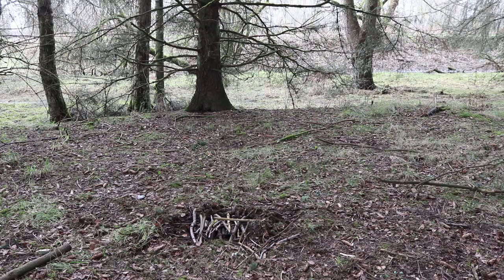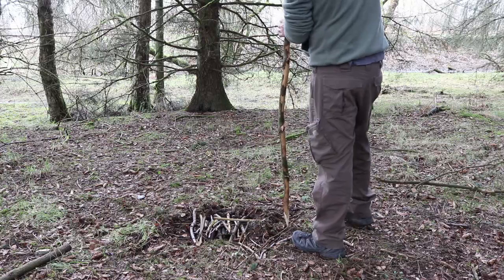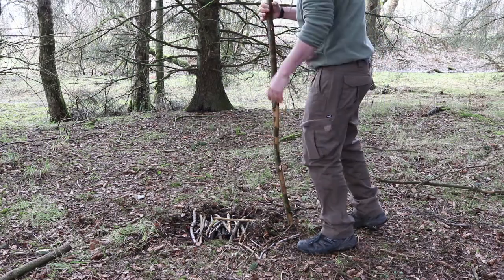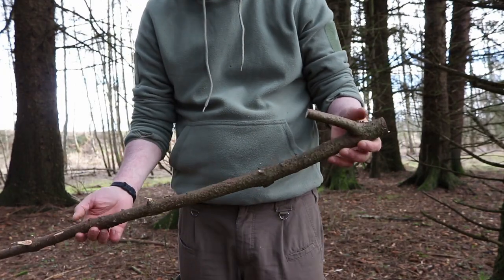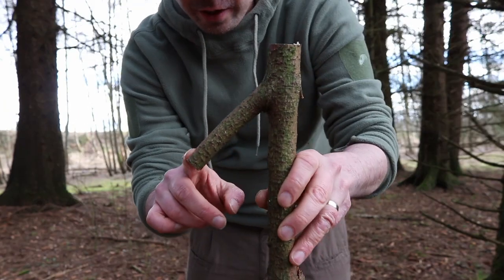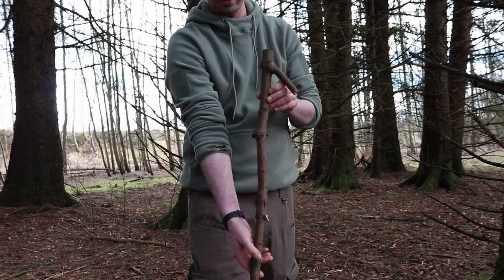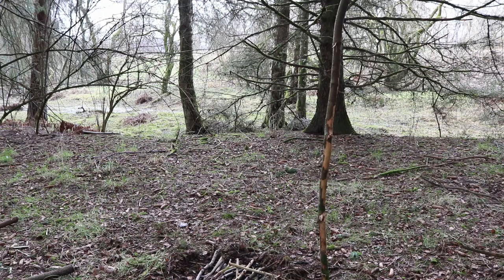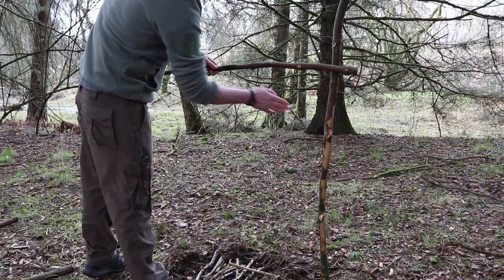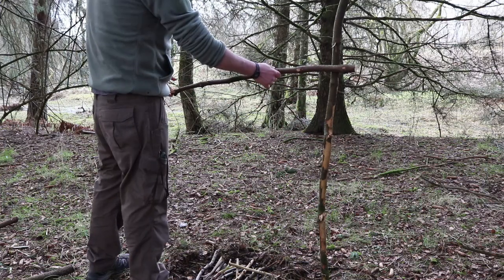The first thing we need for this one is a nice long stick — I'm just going to utilise the materials we've already collected. I'll put a point on the end and drive it into the ground. The next thing we need is a stick that's probably about four or five foot long with an offshoot — I've delimbed it and tidied it up a bit. This style of crane works with friction and gravity to hold your pot. We'll have a stick that goes diagonally and when your pot's hanging on the end, it puts pressure on the components and keeps it in place.